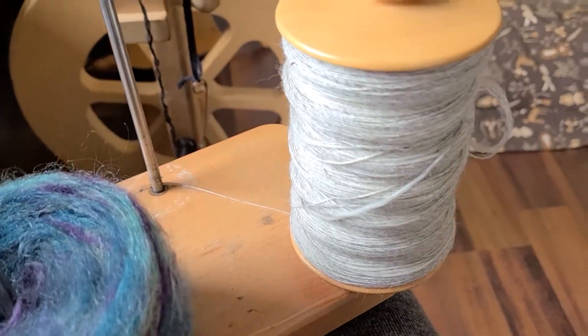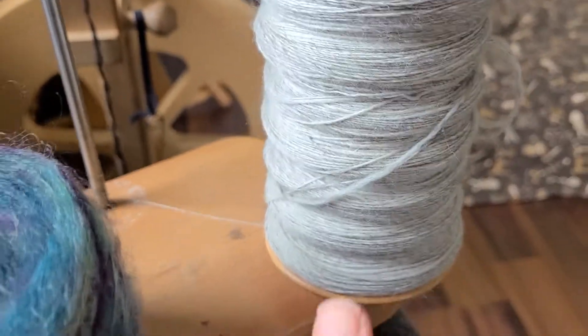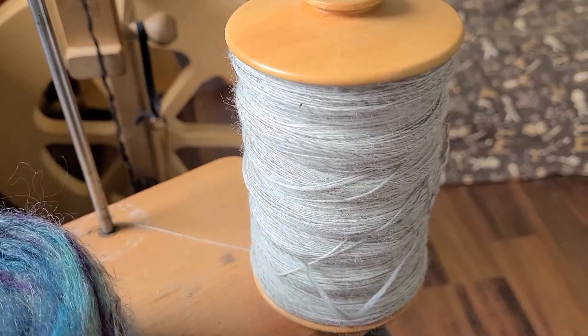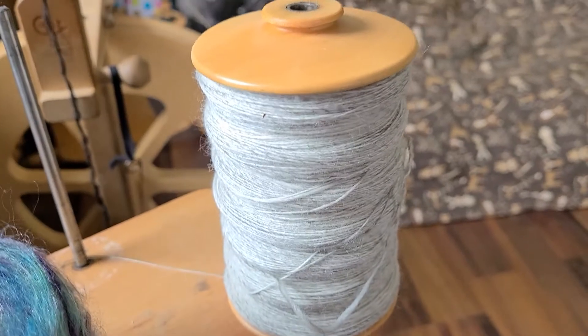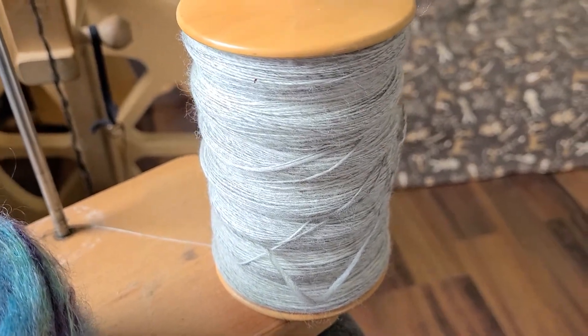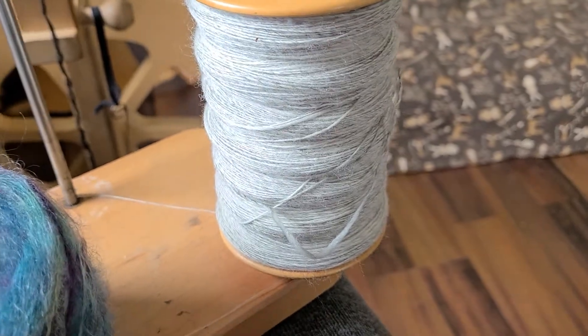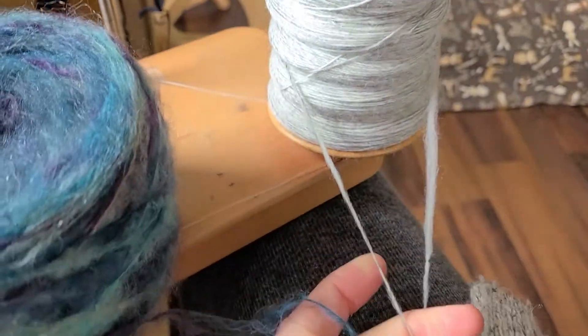Keeping in mind, I've never done this before. And then here's what I spun up — this is Lani's Lana Rambouillet roving, or top, that I spun up. So my plan is to ply these two together.